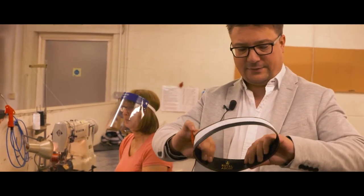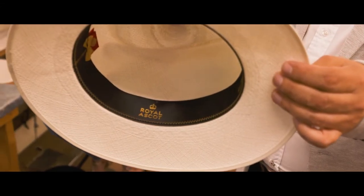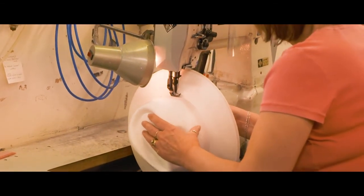You can see our satin pad here — we have the Royal Ascot logo. We make the satin pads ourselves; they're constructed, the ribbons and the labels are applied here, and they're made to fit the exact size of the hat.